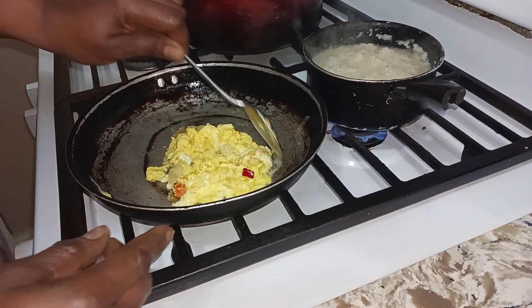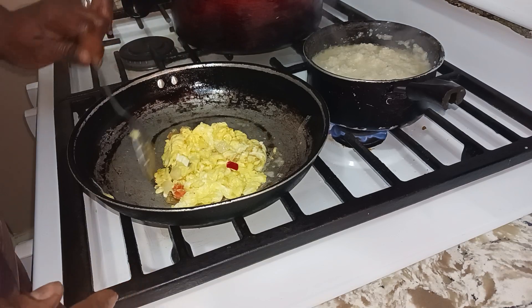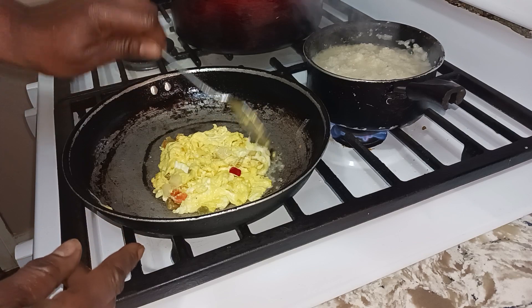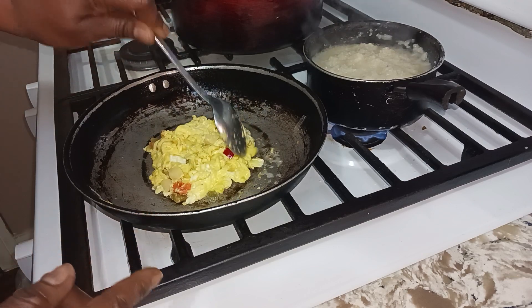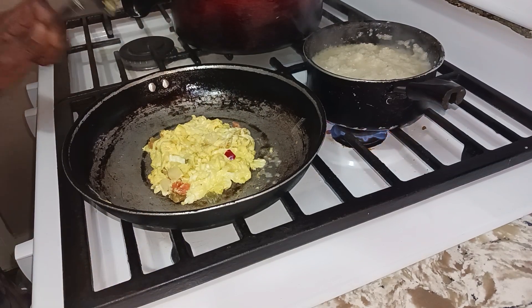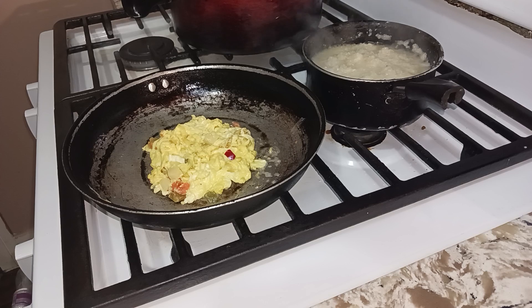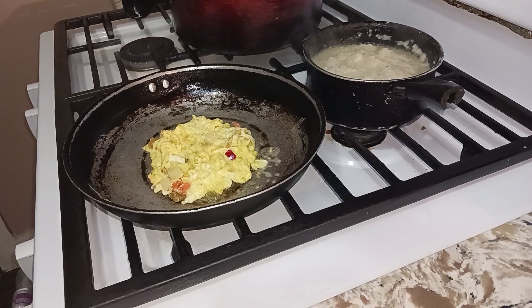I'm gonna fold that up so when I put it on my sandwich it'll be nice and square. My grits are ready — turn those off — and go ahead and put my sandwich together.